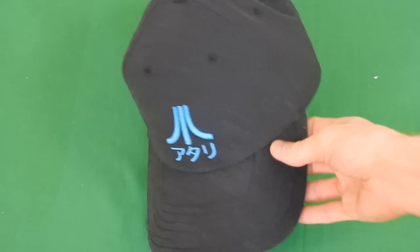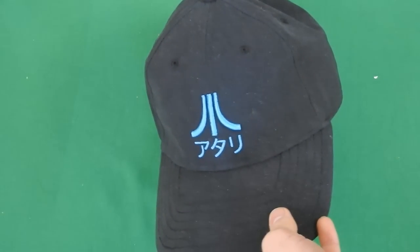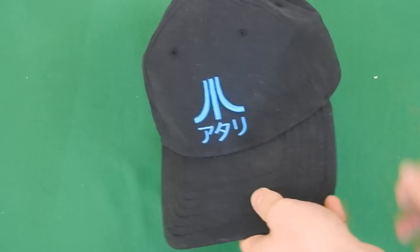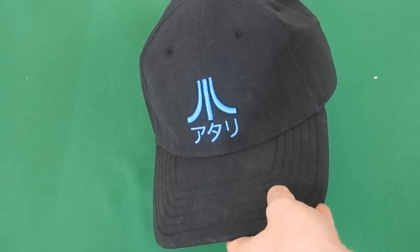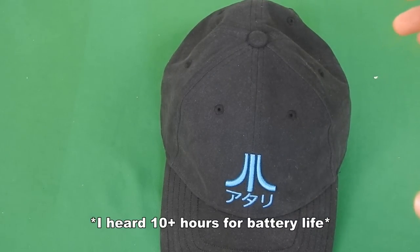Now, this is actually going to scare people away — the price of it. This edition is actually $140. The other editions are $130. It's a really expensive hat, but the audio quality is really nice and the battery life is really great on it.